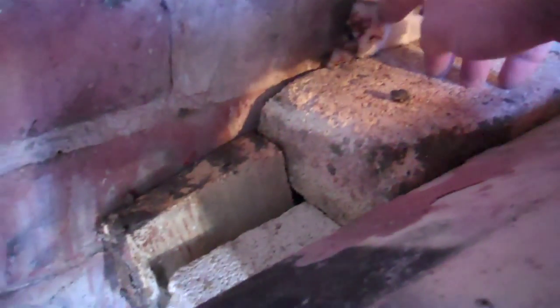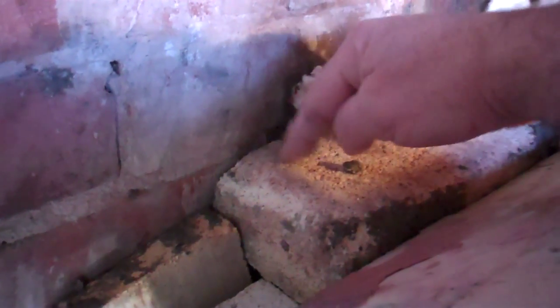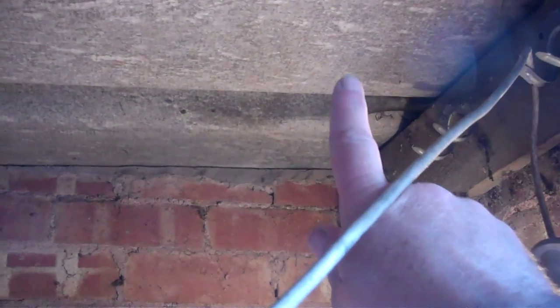It comes through here, braced against these bricks here and over there. It comes down and is braced against those bricks, which in turn are sandwiched — there's a fibre blanket sandwiched between there and the wall. So the kiln shelves can't slide that way because the wall stops it, and can't slide the other way because the chimney stops it. The chimney will come straight up and go through the roof there.